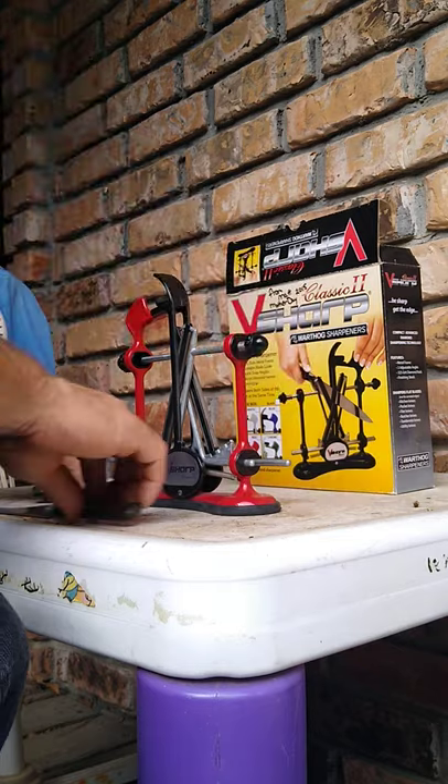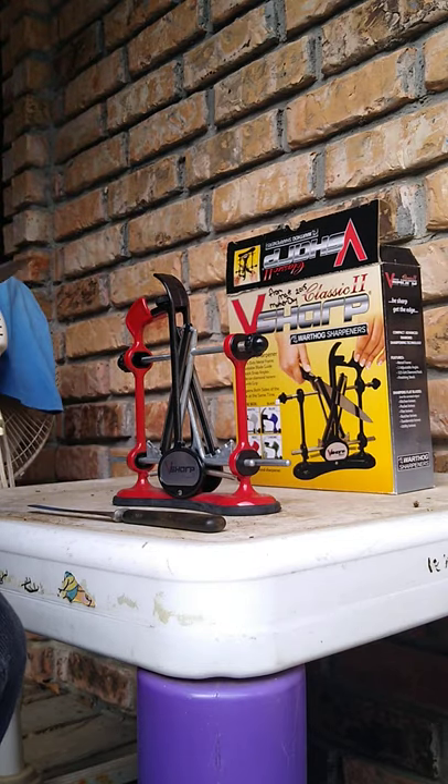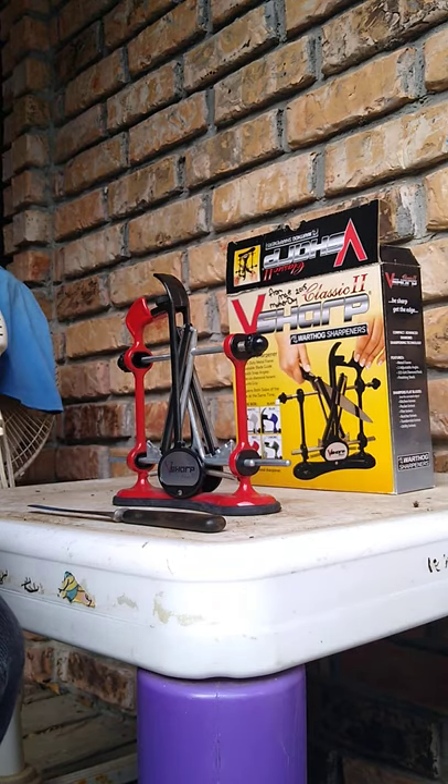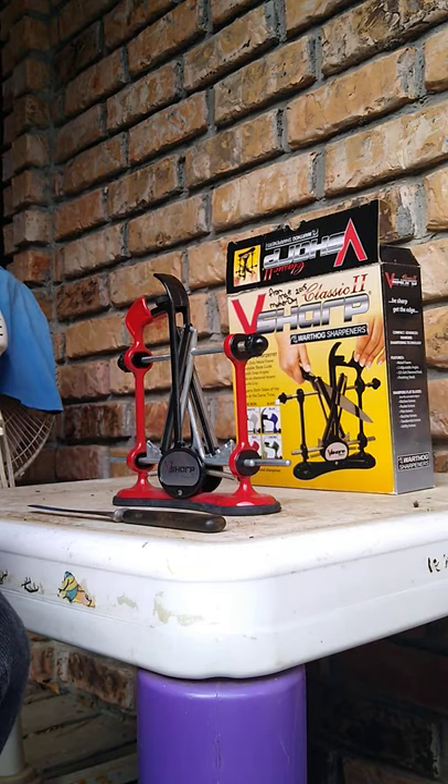Anyway, this is the old KG pocket knife of the nephews. He has probably cut two cords of wood with this thing. I felt a butter knife sharper — see that? Look how dull that thing is.